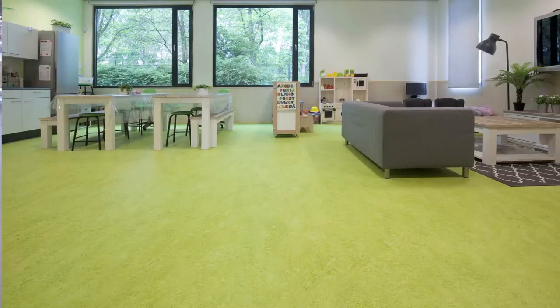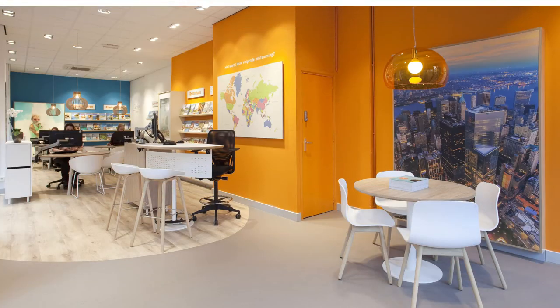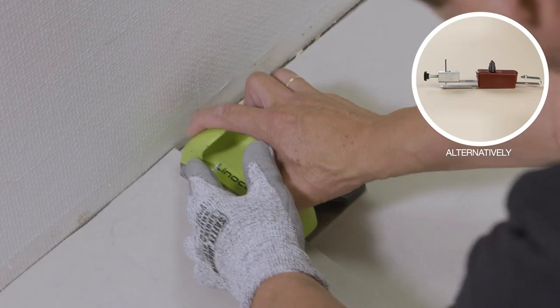To weld or not to weld? That is the question. Marmaleum does not shrink over time when properly installed. That means welding, in the majority of cases, is not required.